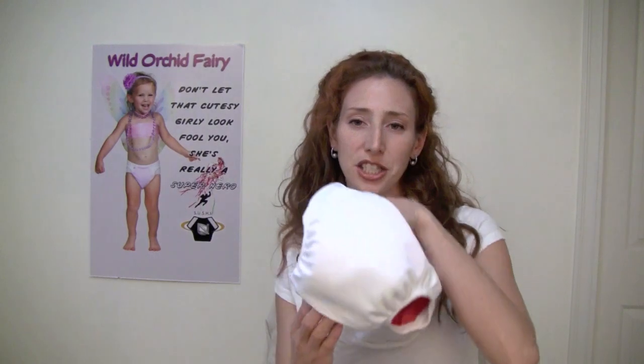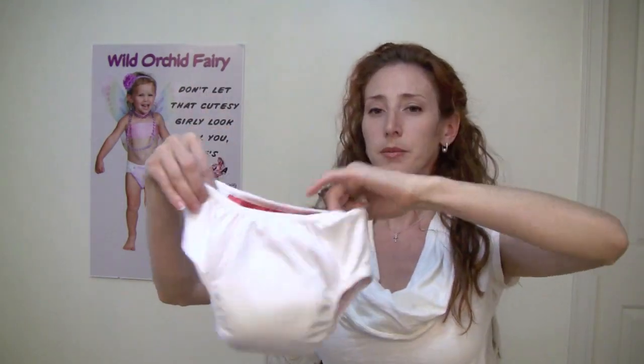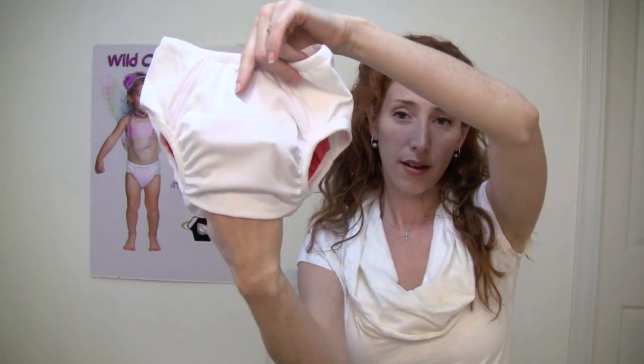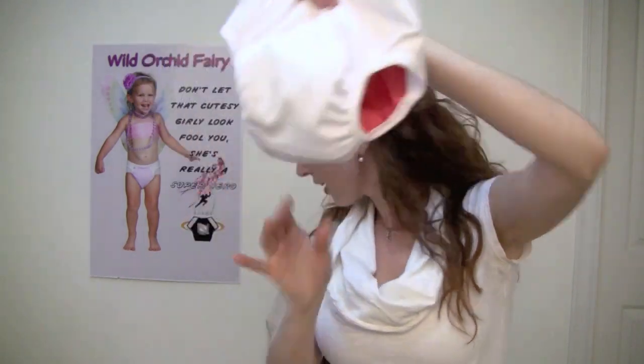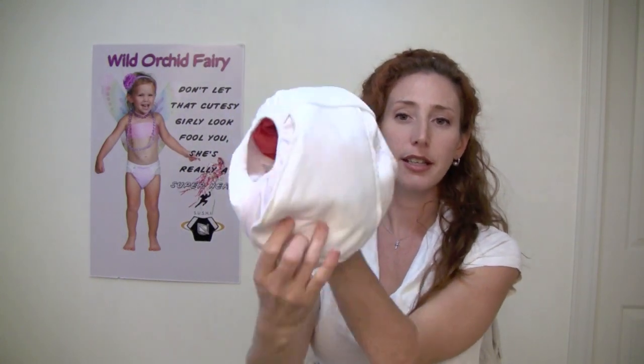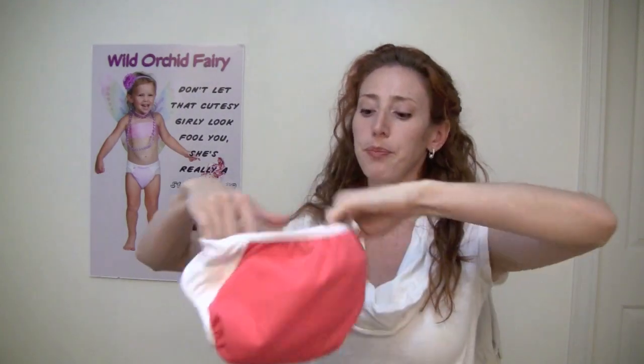That's not even the best improvement — here's the best improvement, I'm so excited. Watch. So this is the front — there you go. We have added a pocket to our pull-ons. Whereas before our pockets and nighttimes used to be stuffable, now even our pull-ons are stuffable. Here's the insert: you put the front of the insert in the front of the pocket, pull the item inside out, and ta-da!